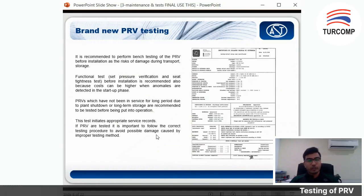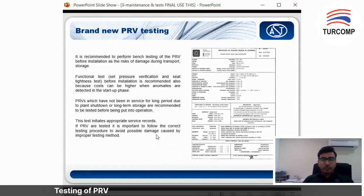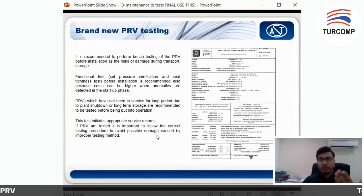This is to reconfirm that the set pressure is the same, because during transportation there might be some movement. The functional test, set pressure verification, and seat tightness test before installation are also recommended. PRVs which have not been in service for a long period of time are also recommended for a set pressure test before being put into operation — just to recheck and reconfirm — because these are very critical equipment. When you do this test, you also have a service record reflecting your scheduled maintenance.